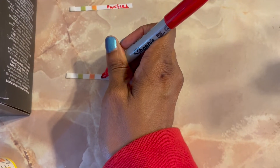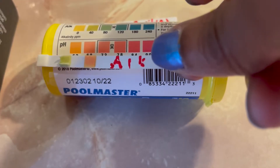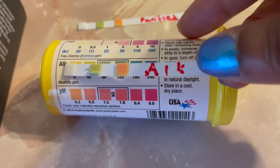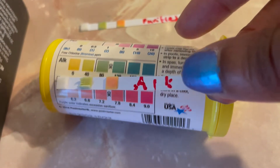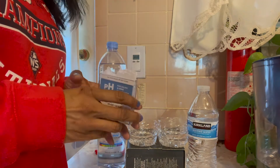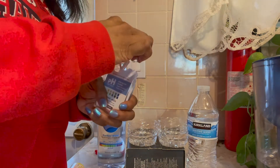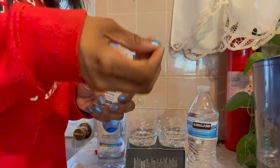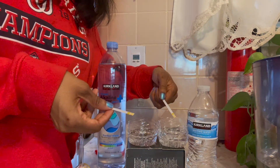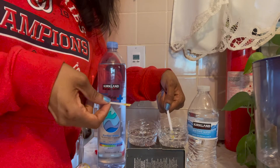I wasn't sure about my test strips — I felt some kind of way about it. To me, they look the same. I apologize, I didn't measure the purified one up to the bottle. But they looked so similar that I decided to find another set of test strips and do the test again, because I thought something was wrong with that first container. There's no way they could be so similar.